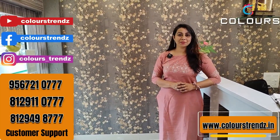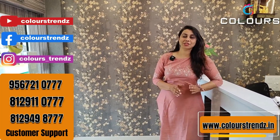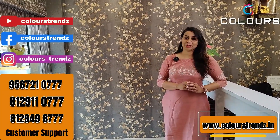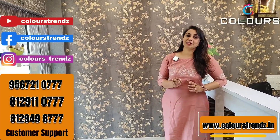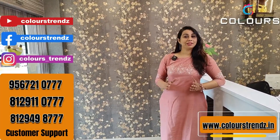We will show you the unboxing video so you can confirm the product. You can return the video if there is a problem. Please purchase quickly as these are fast-moving items.